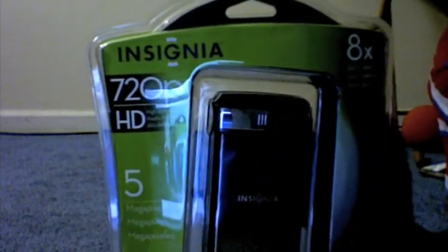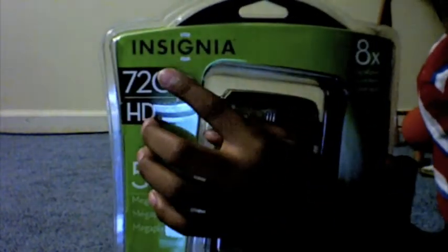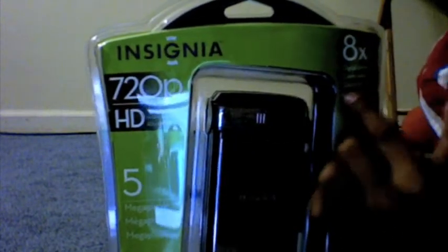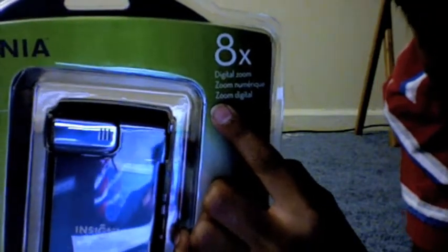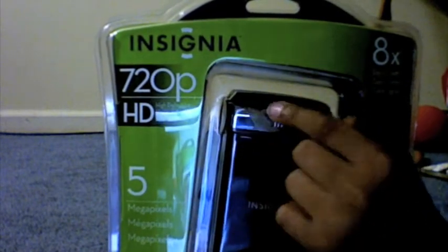The first thing I want to go over is the box. Right there, you guys can see it says Insignia. Over here it says 8 times digital zoom, so that's pretty good — that's one thing I like about it. There's 5 megapixels and 720p.